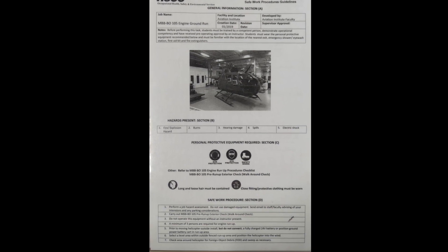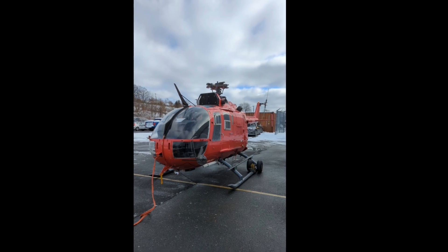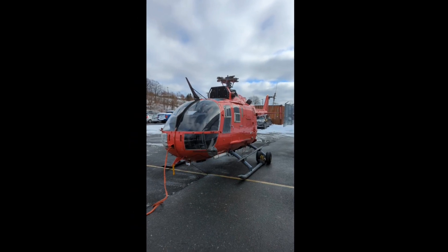In this video, we covered the start-up and shut-down procedures of the MBB BO-105 helicopter. I hope you learned something, and thanks for tuning in to JD's Turbulent Tooling.